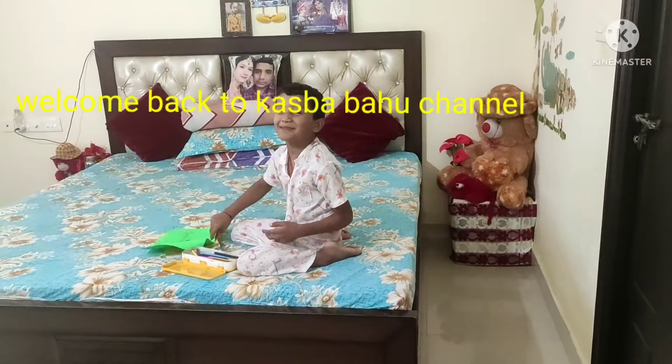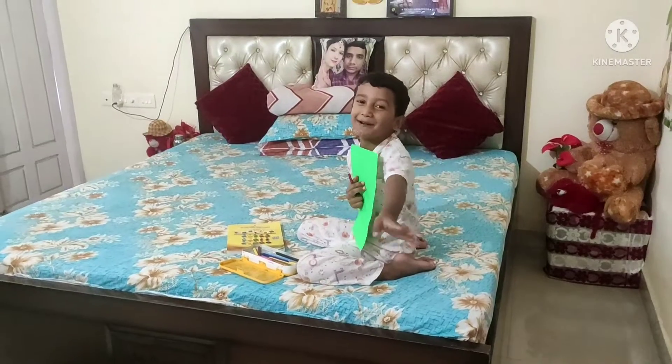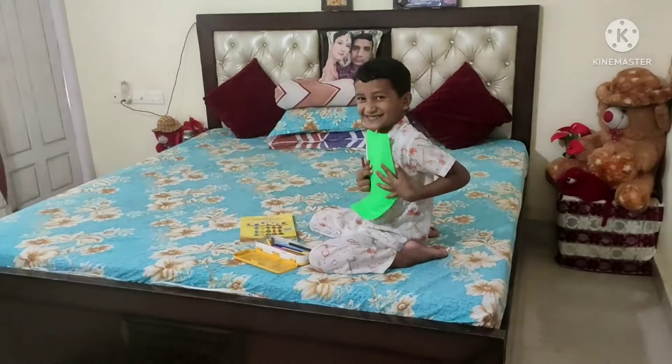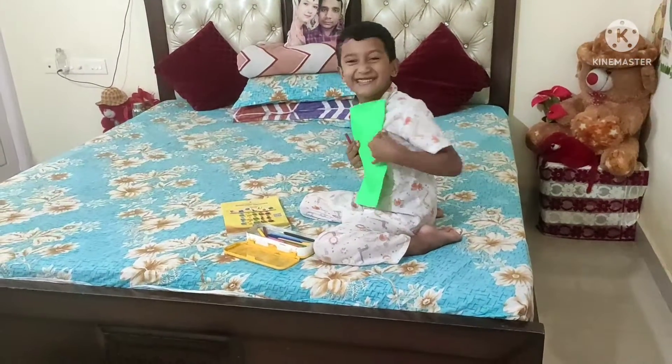Oh God, Mama! I'm going to get a surprise card for you now. Don't give me a video! I was thinking that I took a video from behind, but I've seen it. Don't do it. Carry on. Video off!